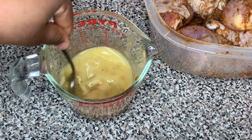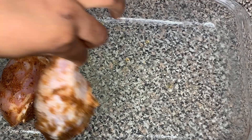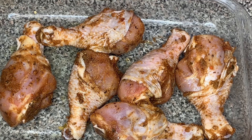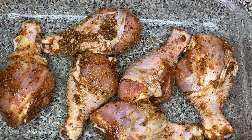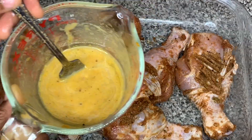I've got my baking dish sprayed with some nonstick cooking spray and I'm adding in the pieces of seasoned marinated chicken. You can see all that seasoning in the bowl — I'm trying to get as much out as I can because that's flavor, and you don't want to throw away flavor.